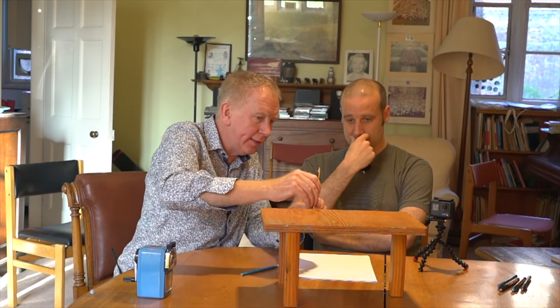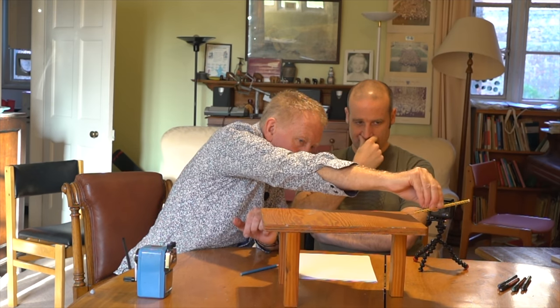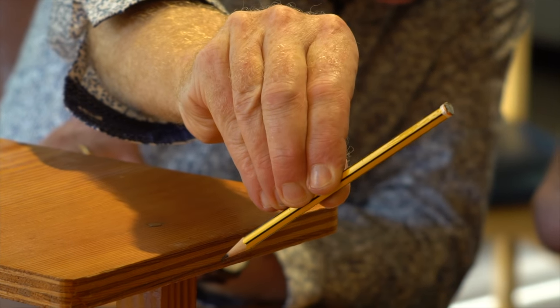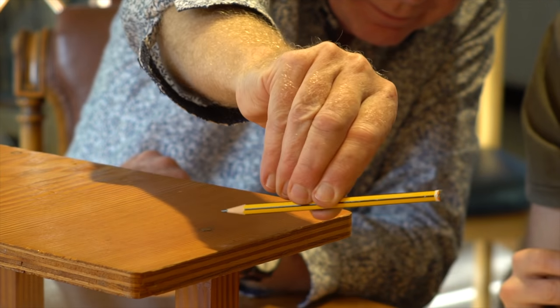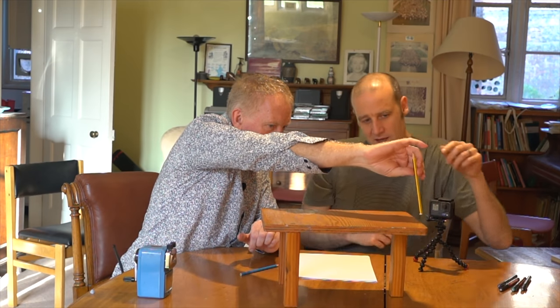So the answer to our first question is: it depends how hard you hit it. You hit it hard enough, it'll miss; soft enough, as long as it moves, it'll hit the table. I'm looking at that and thinking it starts to head off, rotating, and just by eyeball I reckon it's at about that kind of angle. So our new question is: if you hit it so it just nips the end of it, what angle is the pencil on?